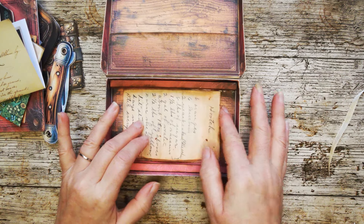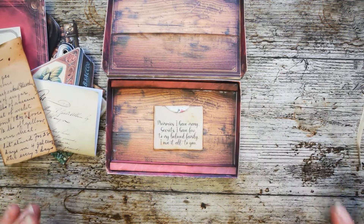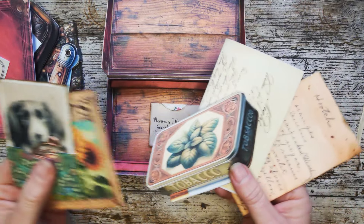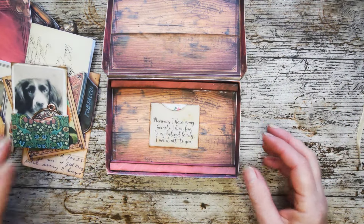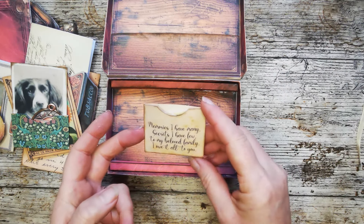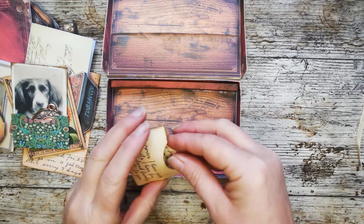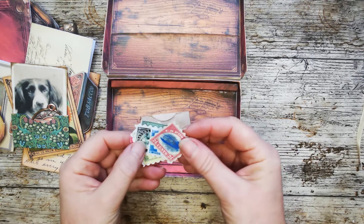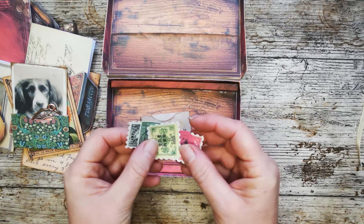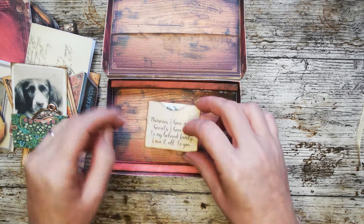And almost finally, we have this recipe for hooch - he keeps that in there from long ago. The very last piece in Grandad's treasure box, amongst all these memories that are just bits of paper and things that have long gone and don't mean anything to anybody but Grandad and the people he loves, is this little wallet which reads: 'Memories I have many, secrets I have few. To my beloved family, I owe it all to you.' And inside this little wallet are some of the most valuable stamps in the world. So Grandad has left his family what equates to millions of dollars in little bits of paper.